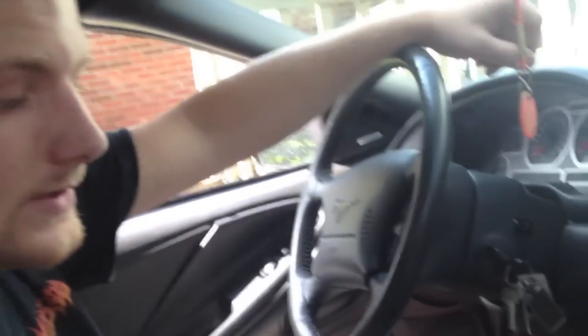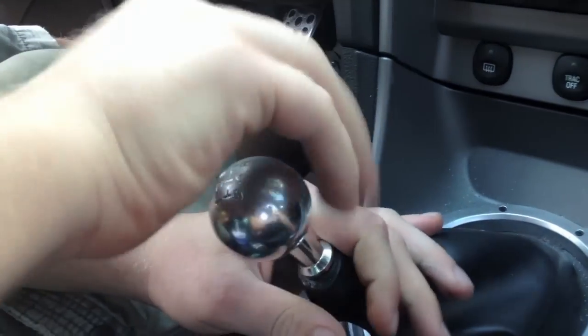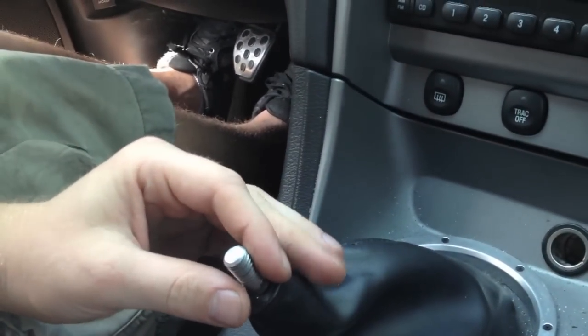Today we're fixing a 2001 to 2003 Mach 460 CD player. We're going to start by removing the ball. I thought the CD player was jammed. It is jammed. You didn't say that.